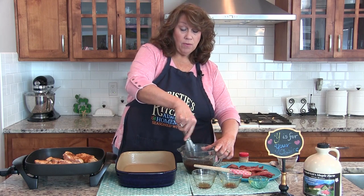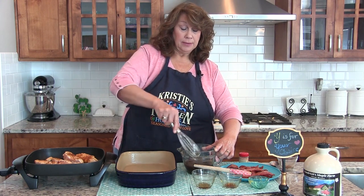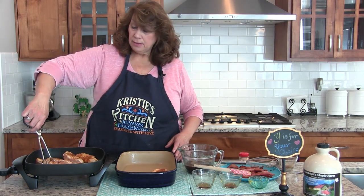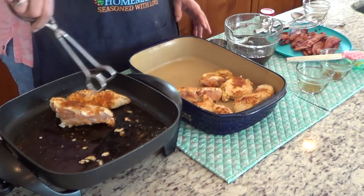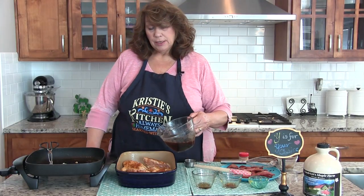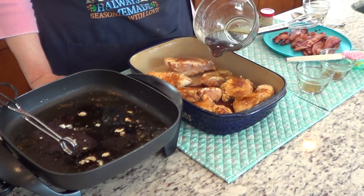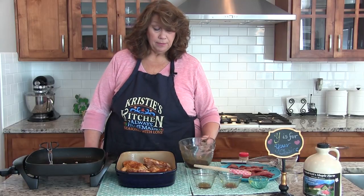And then we're just going to whisk that together and pour it over the chicken and let it bake for 30 minutes, reserving about a quarter cup. I've already sprayed my baking dish with non-stick cooking spray, and we're going to place our chicken in. I ended up with seven instead of six pieces. Then you're just going to pour the sauce and reserve about a quarter cup.